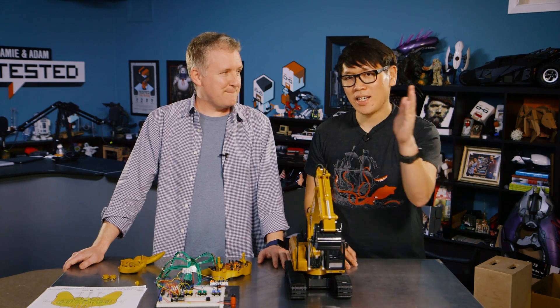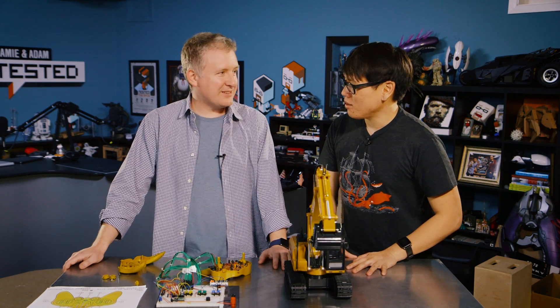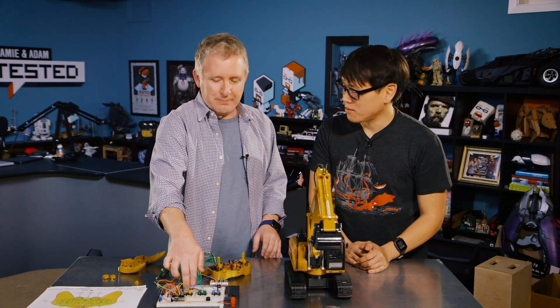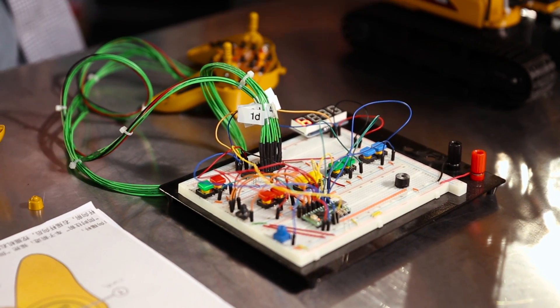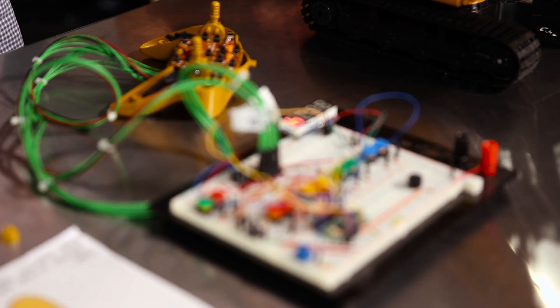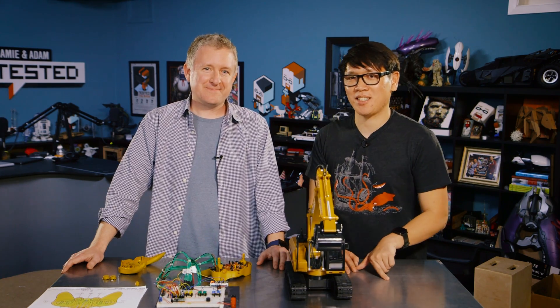Jeremy thanks the team for having him, saying he learned a lot about transistors — it was his first time using them — and he also made a little piezo buzzer for the first time. It makes a pretty cool sound. It was a fun experience overall, and he learned a lot. They invite viewers to check out the YouTube channel and Tested.com.